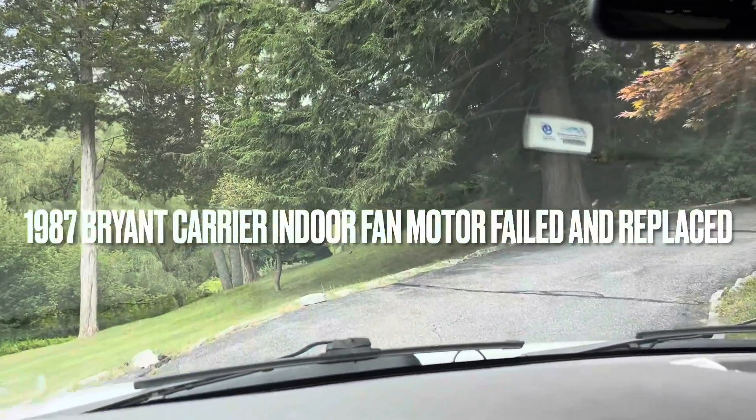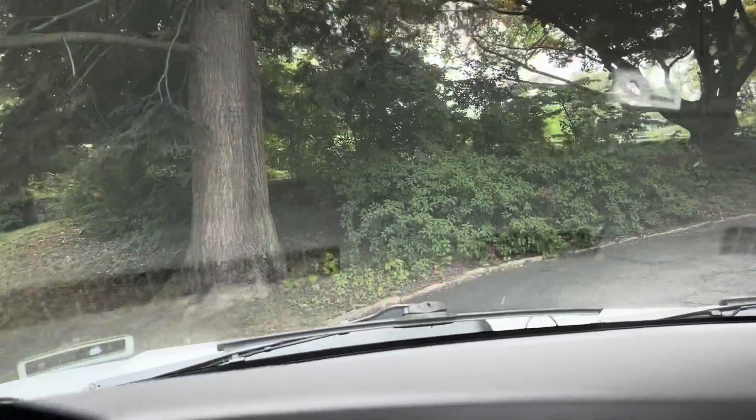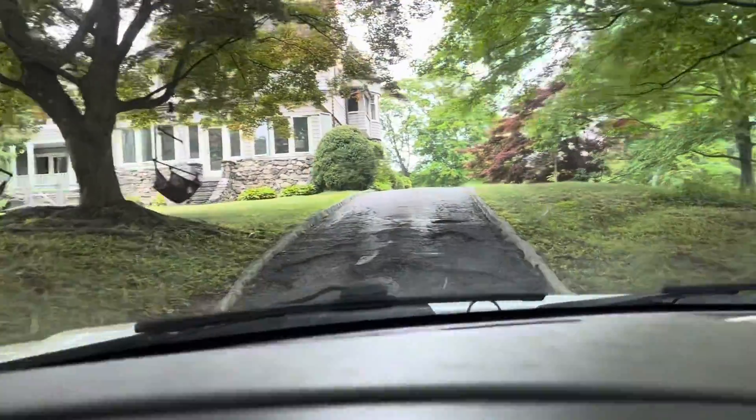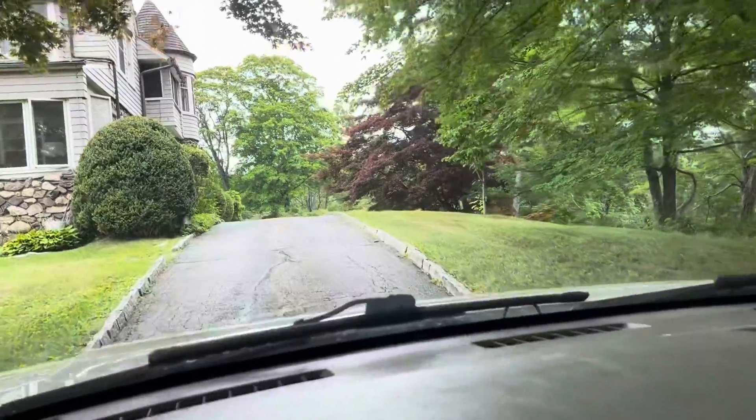Good morning guys. July 8th, 2022. I'm pulling into a call for no AC. New customer, never been here before. I don't know how many units are here or what's wrong, but we'll check it out when we get inside.